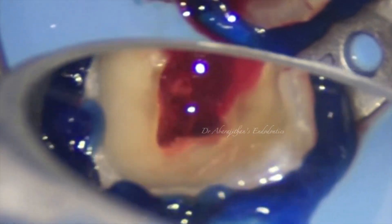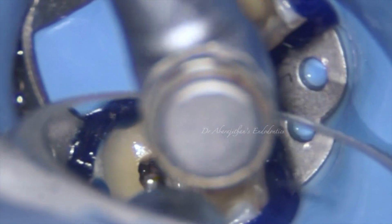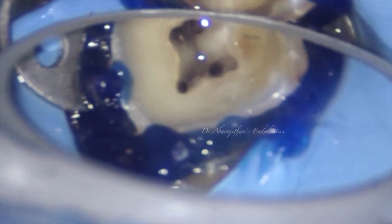This is the present and future of instrumentation, where we are slowly saying goodbye to manual glide path. In this case again we are not using any K files. The coronal enlargement is done with the orifice shaper, followed by irrigation and agitation after every rotary file usage. You can see there is another distal canal, which will also be enlarged with the orifice shaper, and then the same instrumentation sequence will be followed for all four files.